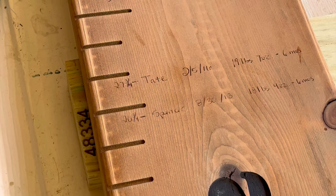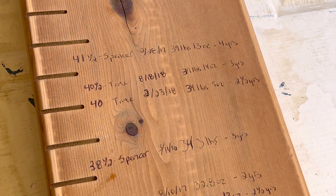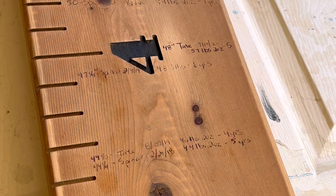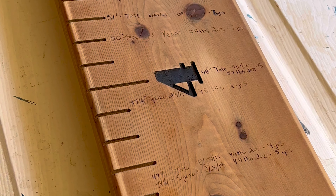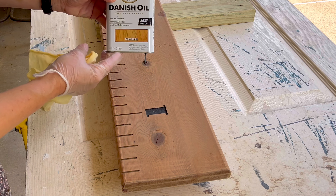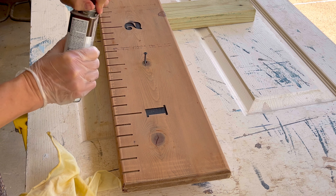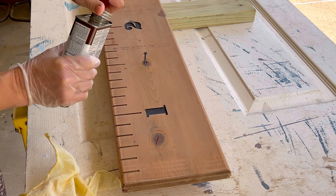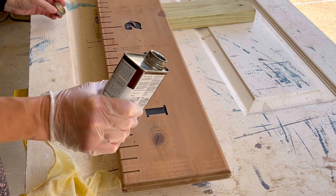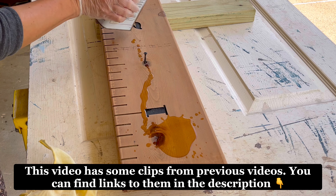The number one reason why I love Danish oil is because it is so easy to use. I've got this old dried-out growth chart that I've been using for the last 10 years for my boys. Since I knew this growth chart never had a top coat, all I had to do was give it a quick scuff sanding with 150 grit sandpaper, then pour on the Danish oil and wipe it across the entire surface.